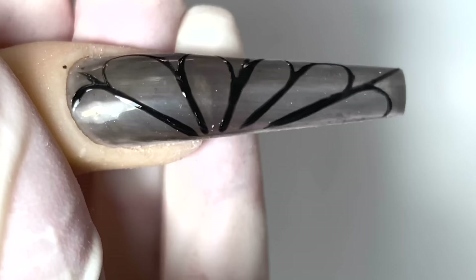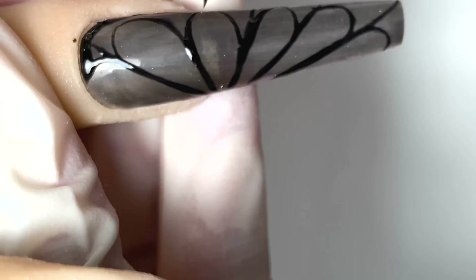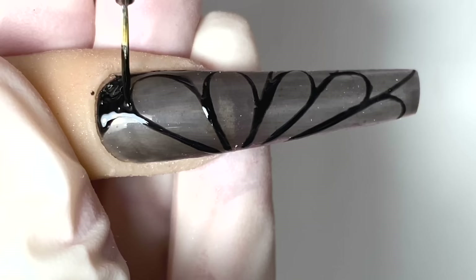Now that it's all done, we're going to go in and color in with the black gel. We're just going to color it in with the black gel — just make sure you color inside the lines.